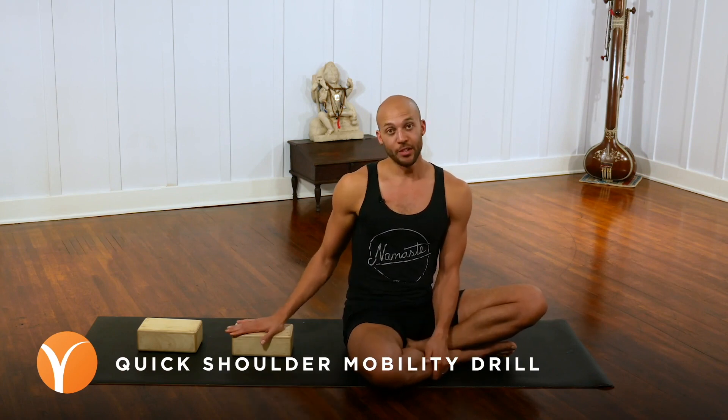Namaste, my name is Rocky Heron and this is a quick, really effective way that you can actively stretch and strengthen some of the muscles that contribute to shoulder mobility.